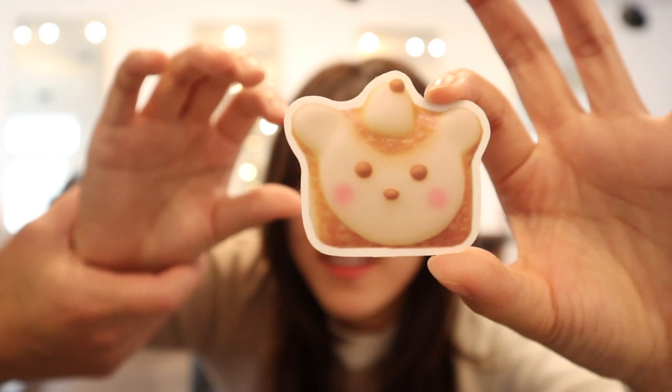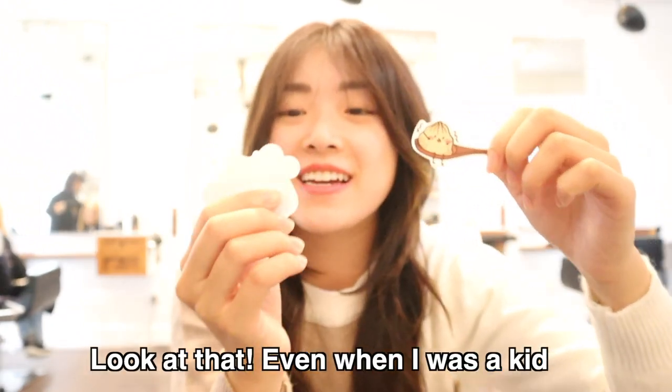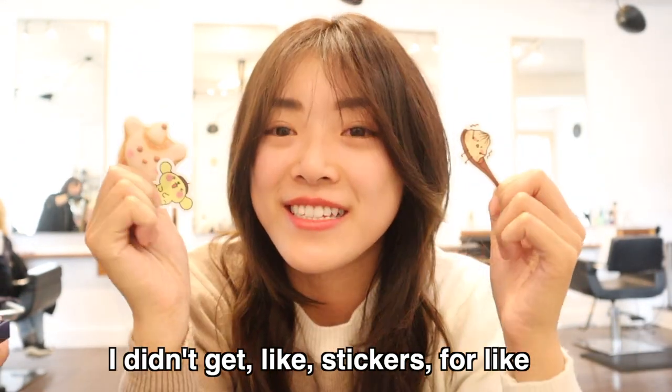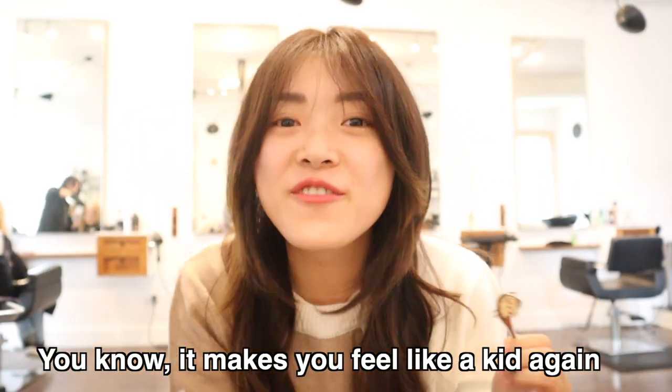Oh my gosh — yes, I want this! It's on a spoon, look at that! Even when I was a kid I didn't get stickers for a haircut, and I get stickers here. It makes you feel like a kid again. Yay!